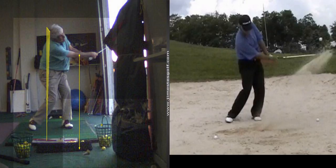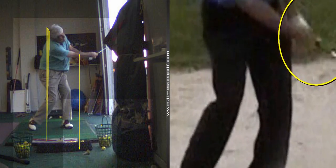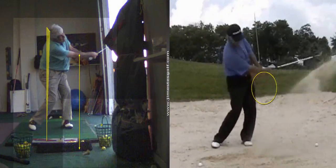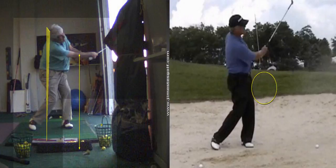So here's the cupping left wrist — you can see it right there. That is so important. Keep that wrist cupped. And then watch how he turns through it. You're doing that — you're doing a heck of a job of doing that right there.